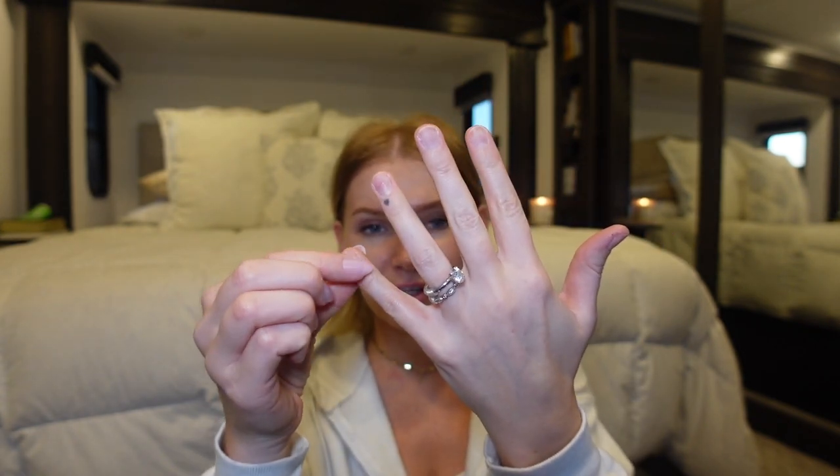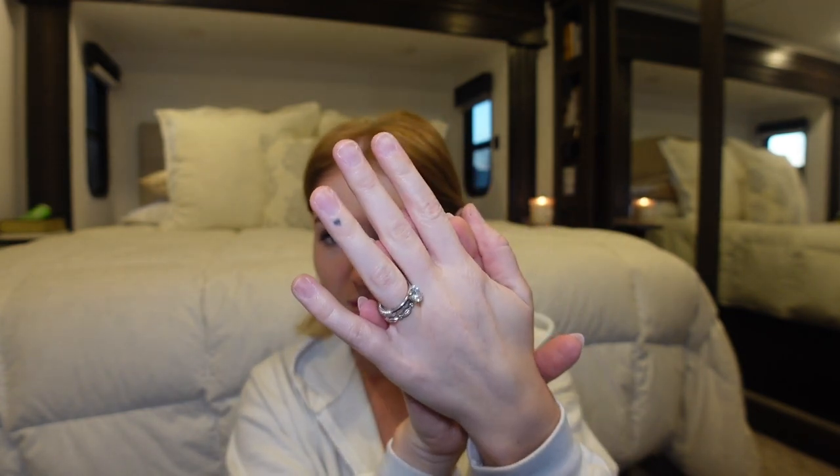I did already prep the nails — I pushed back the cuticles, trimmed them a bit, buffed the nail plate a little bit, and then wiped with isopropyl alcohol to get rid of any excess dirt or oils. Now I'm going to go straight into gluing them onto my natural nails.